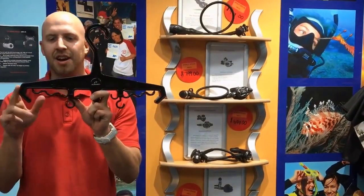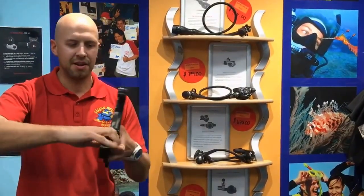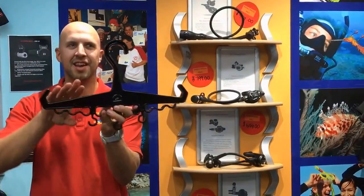If I have the hanger like this, I can use it to hang my wetsuit or my dry suit. But if I pop off these two little end bits and turn them round, I can now use it as a BCD hanger.